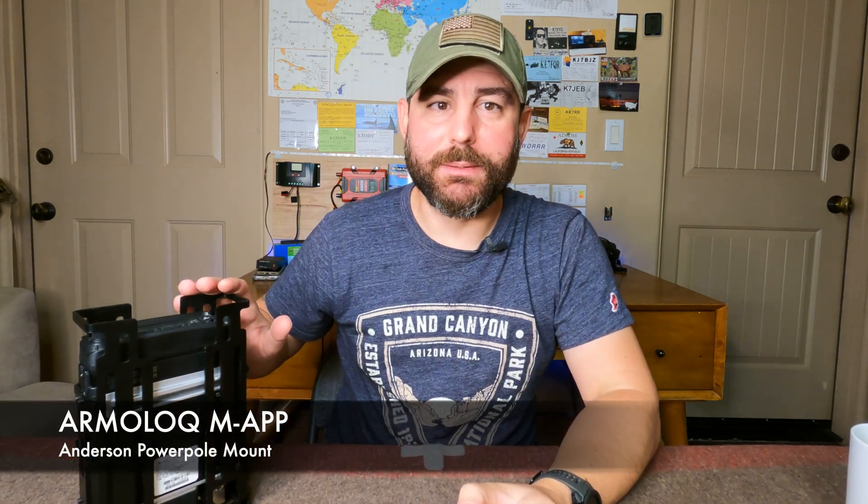Good morning guys, it's The Tech Prepper. Today we're going to be looking at a new accessory from ArmorLok — it is the Anderson PowerPole Mount for the TPA pack frame system.